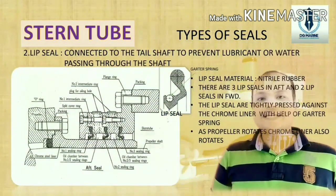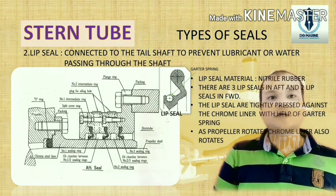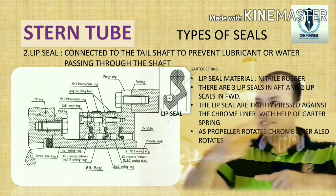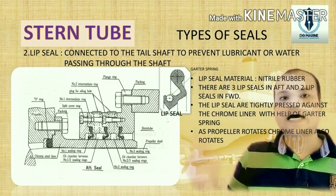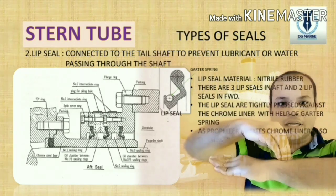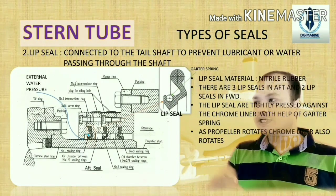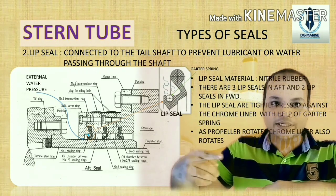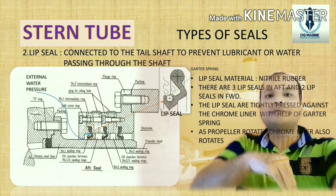The second type of seal is the lip seal. It is called a lip seal because of its lip-like shape. It is connected to the tail shaft to prevent lubricating oil or water from passing through the shaft. It consists of a number of nitrile rubber rings of special cross-section. There are 3 lip seals in the aft direction and 2 lip seals in the forward direction. The lip seals are tightly pressed against the chrome liner with the help of a garter spring. As the propeller rotates the chrome liner, the water pressure also assists the garter spring, so both are pressing against the chrome liner for effective sealing.